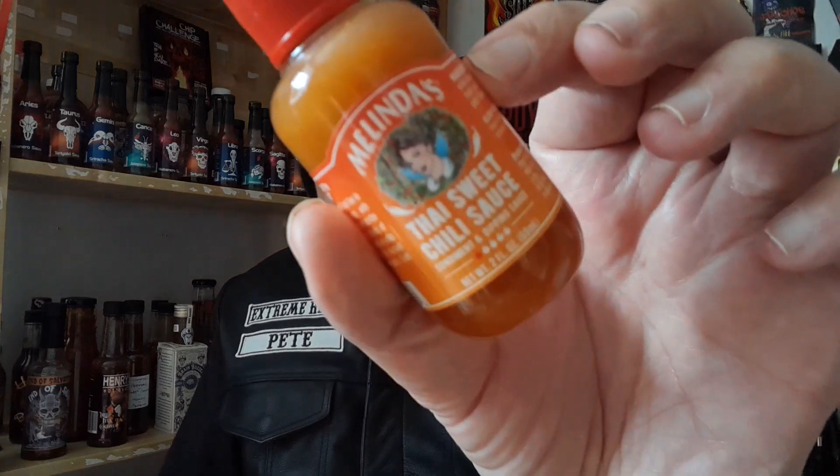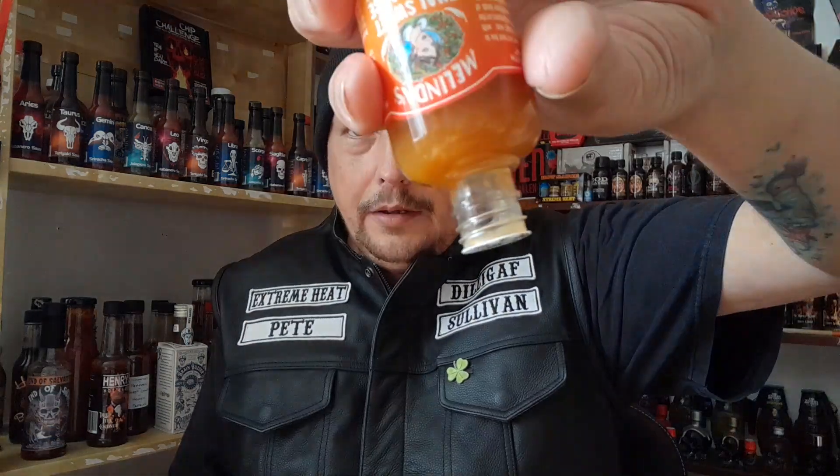So let's crack this open and see what it's all about. As you can see, it is a sealed container. I love these little twist drip tops on the Melinda's sauces — a pretty cool way of getting your sauce out without having to bash the bottle. You can just squeeze, twist and squeeze.